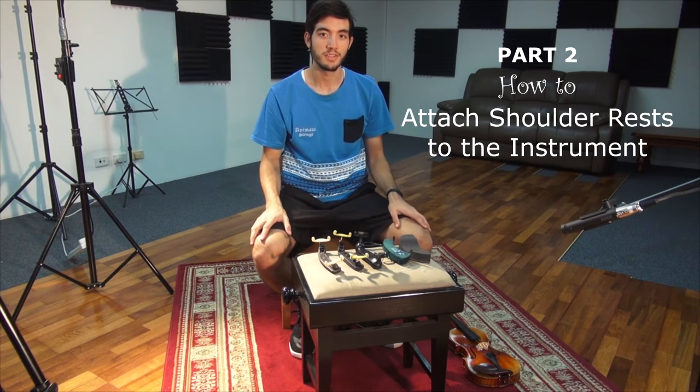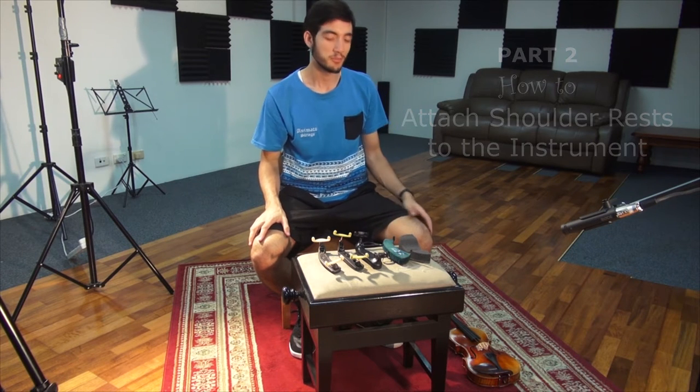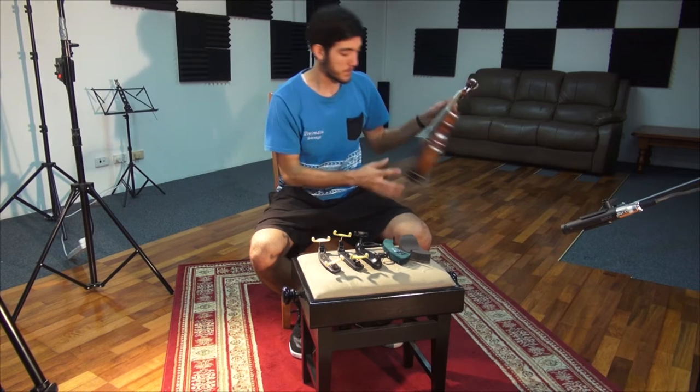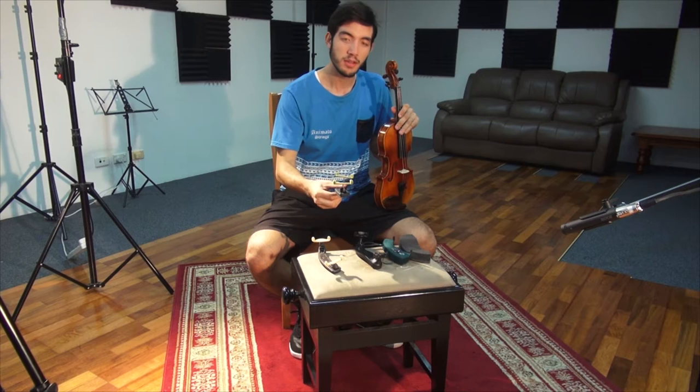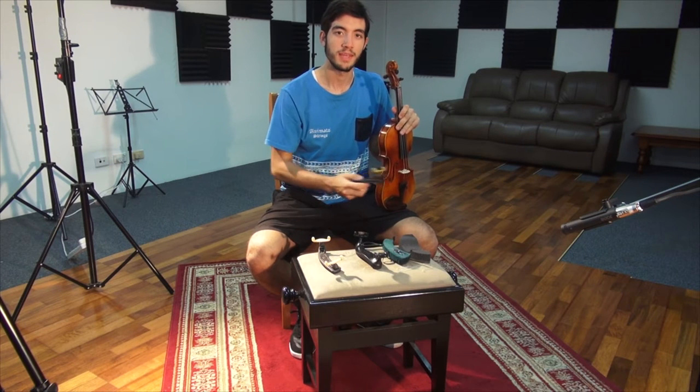All right, so now we're going to show you how to put a shoulder rest on your instrument. Today we'll use the KUN, FOM and PSR.